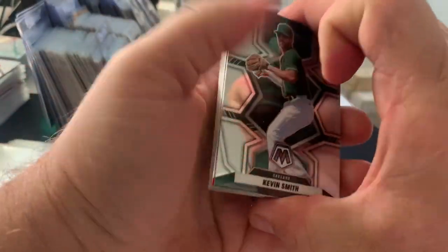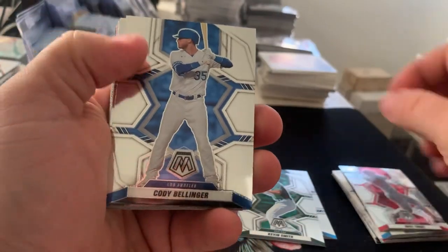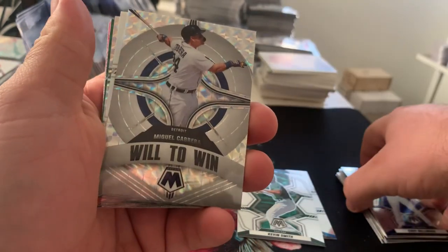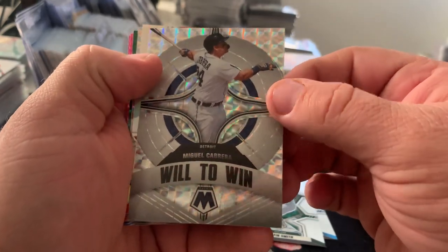Alright, pack two — Kevin Smith rookie, Mike Trout base, Bellinger, Ozzie Albies, Julio Arias, and there's a Will to Win on the silver Mosaic.